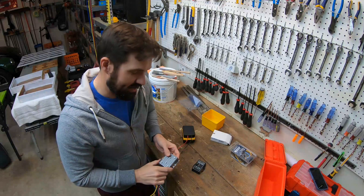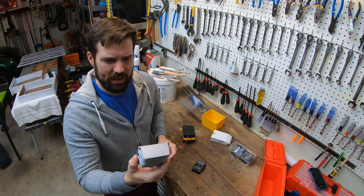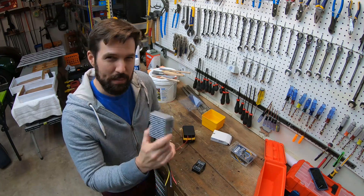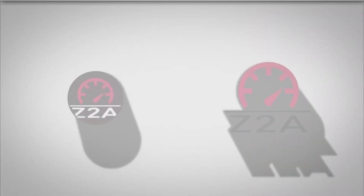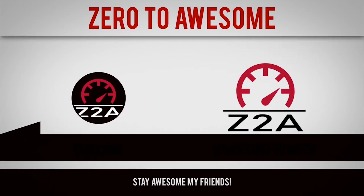I did beef up the step down converter. The one we were using before was kind of weenie. Beef up, kind of weenie — beef weenie! See you next time.